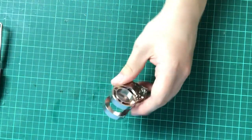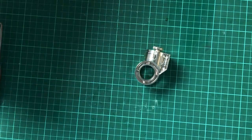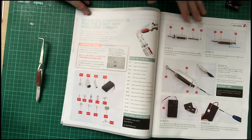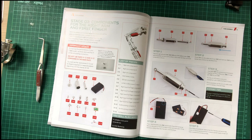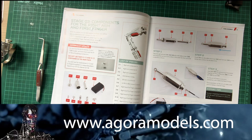And there we go - that is all it wants us to do in this issue. That section is complete, and coming up next Tuesday we start the stage for the right arm and first finger - so that's what we'll be doing next time. I hope you liked that video, please remember to like and subscribe. I'll be back next Tuesday with more of the Terminator from Agora Models - take care, bye!